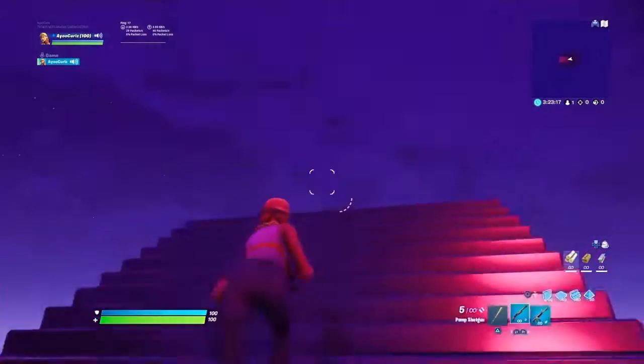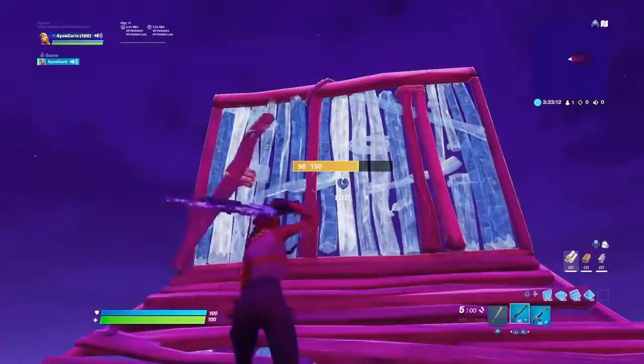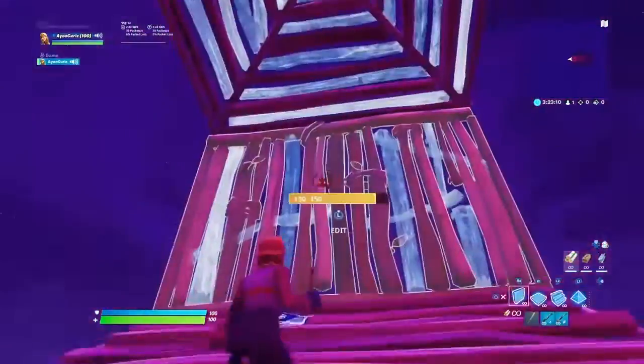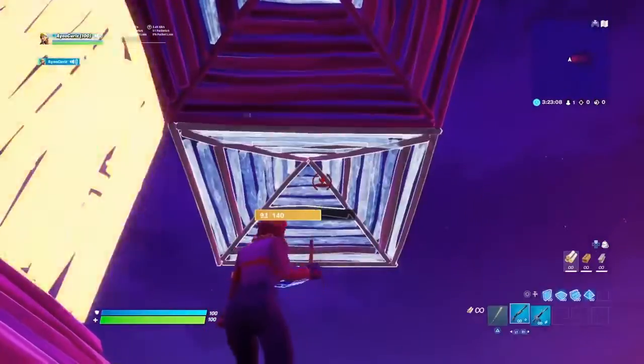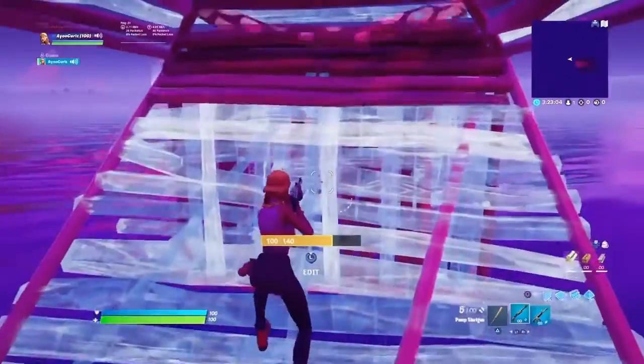Basically, how you want to do that retake is you want to wrap up. Say if your opponent's right there about to shoot you, you'd be like nope — place these walls right there. So two walls around you, place another ramp right here, and that ramp right there — you want to place that and then jump, catch yourself with a wall around.